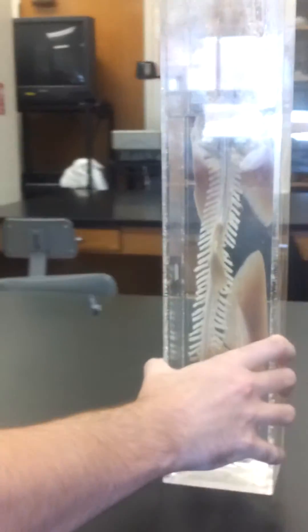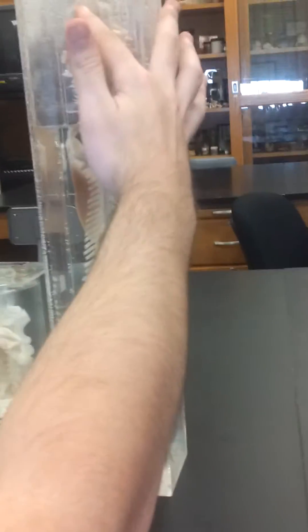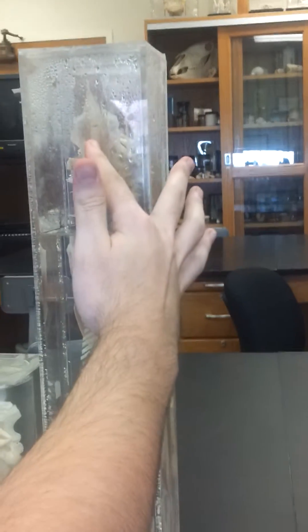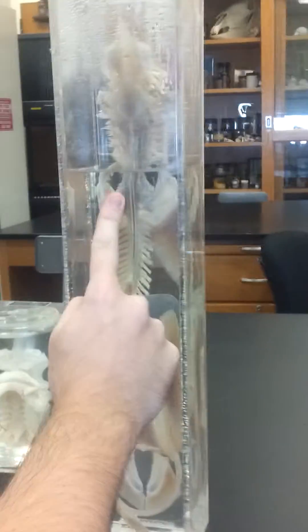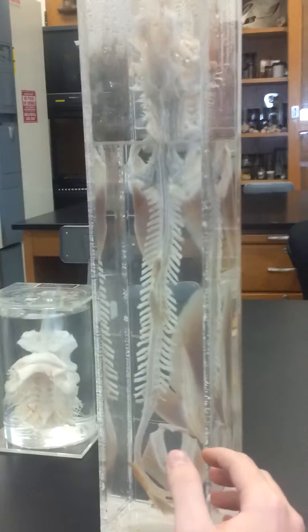Then we have the vertebral column of the dogfish, which is divided into two vertebrae: the trunk vertebrae and the caudal vertebrae. The trunk vertebrae protrudes down with the ribs. Once the ribs stop, it is called the caudal vertebrae. Their ribs are different from ours because they do not enclose any lungs.